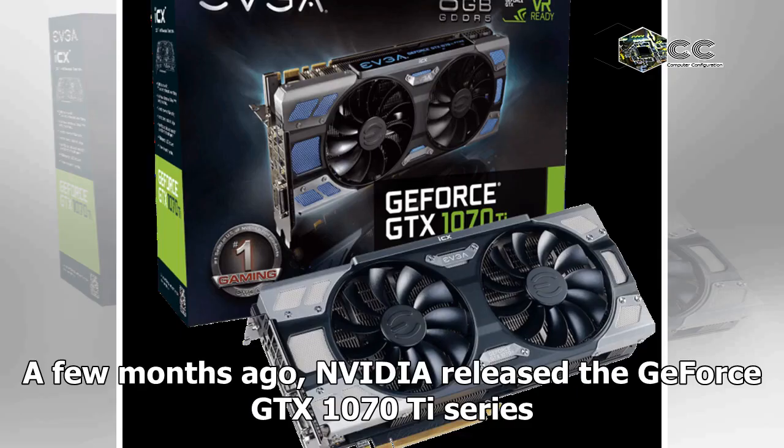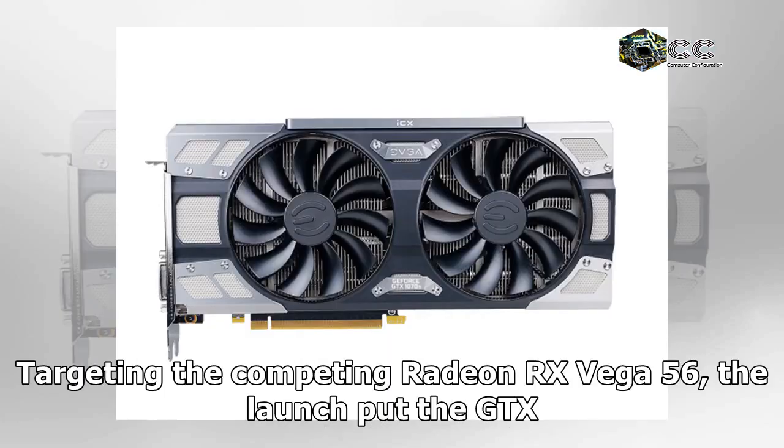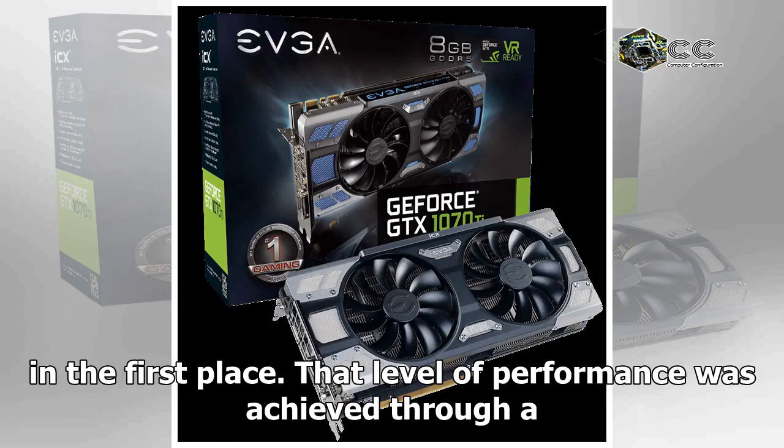A few months ago, NVIDIA released the GeForce GTX 1070 Ti series with their Founders Edition card, accompanied by a number of partner boards targeting the competing Radeon RX Vega 56. The launch put the GTX 1070 Ti right between the GeForce GTX 1080 and 1070 in terms of price and performance, filling a gap that was not particularly wide in the first place.